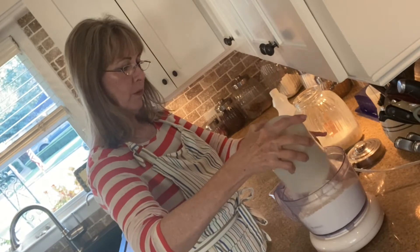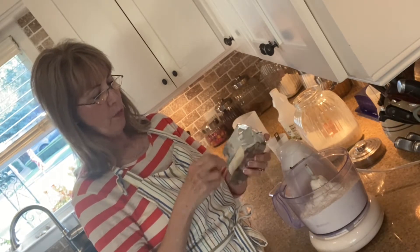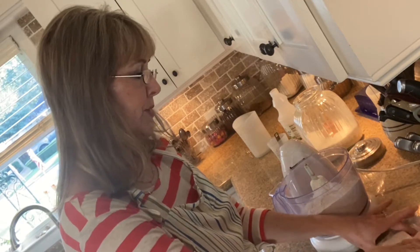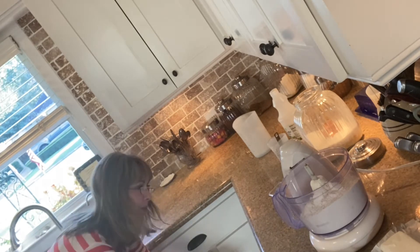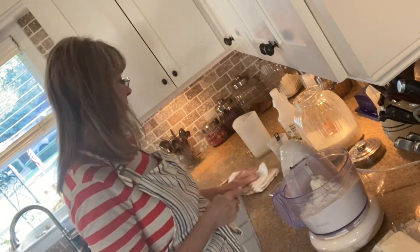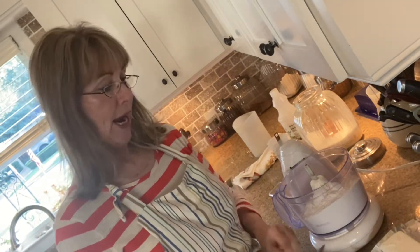I put the flour in my food processor. These little Crisco packets are wonderful because they're pre-measured in exactly one-cup portions. The recipe for pie dough requires about one part shortening or fat to two parts flour. My fat is going to be a combination of Crisco and butter. With three cups of flour, I need a cup and a half of fat.